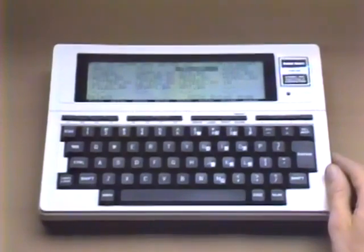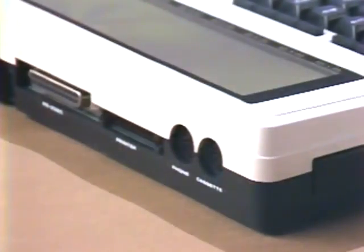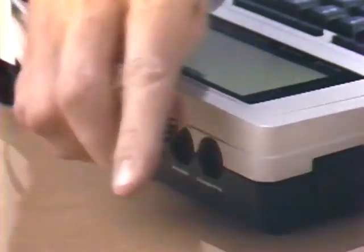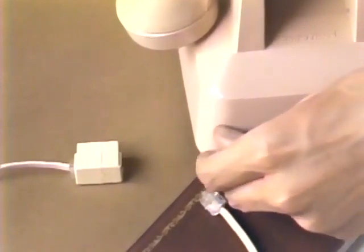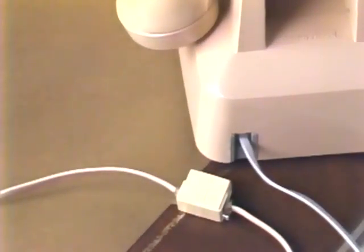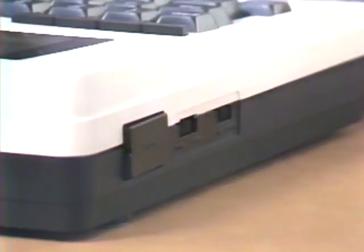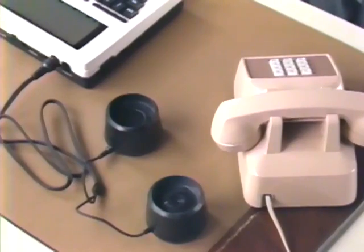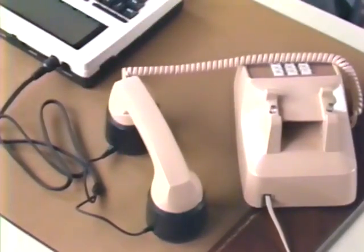The Model 100 has a built-in modem which can directly connect to modular telephone lines using the Model 100 modem cable, an optional accessory. To do this, you must first remove the shorting plug on the cable. The computer connector inserts into the phone connector on the Model 100, the silver telephone cable inserts into the telephone, and the beige telephone cable attaches to the telephone connector which plugs into the modular telephone wall outlet. Check the DIR-ACP switch to make sure it is set for a direct connection. The ACP setting is used for acoustic couplers, for situations where the phone does not have a modular cord, such as pay telephones or hotel room telephones.